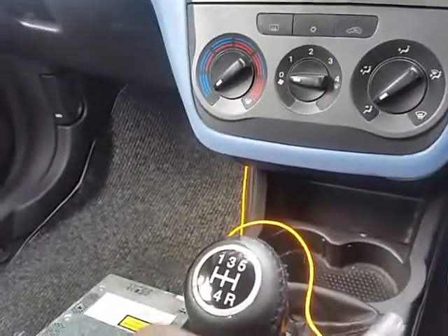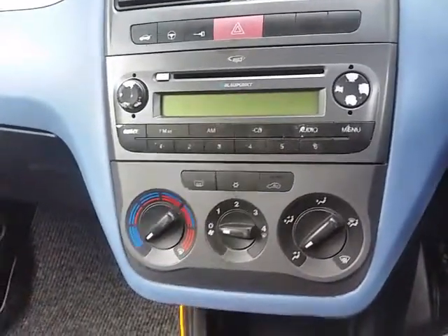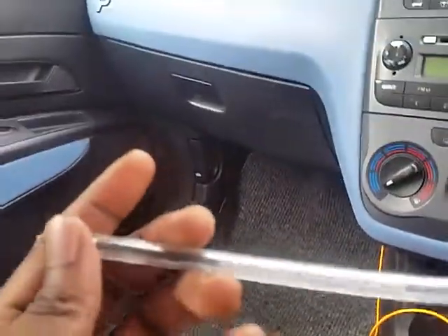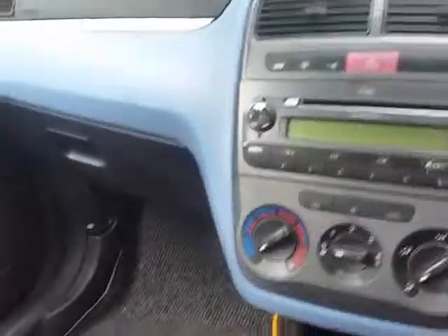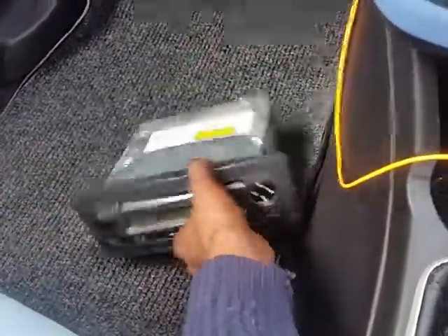Hello guys, I just want to show you how easy it is to remove the stereo from a Fiat Punto — this is a Fiat Punto Grande, the 2007 model. I'm going to use just a simple pen to remove the stereo, so if you don't have those proper tools and you want to swap out your radio like I did. This one was dead and wasn't working, so I replaced it with one from a used car.